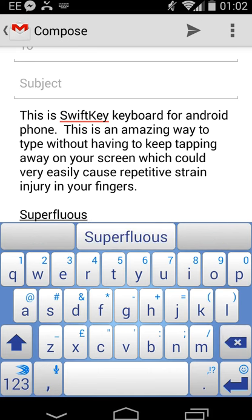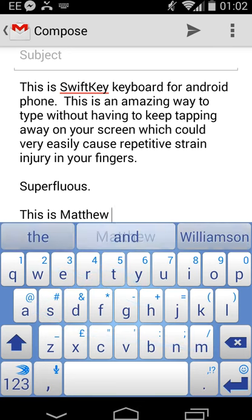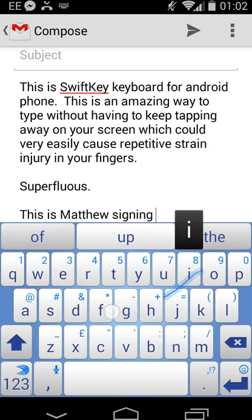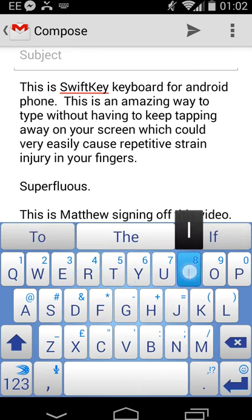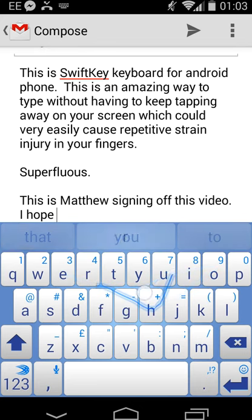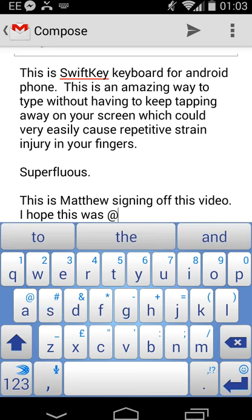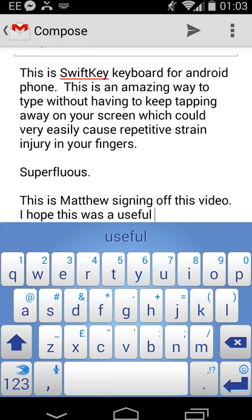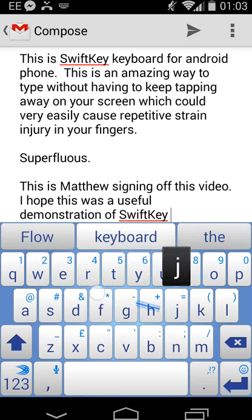OK, that's the word 'superfluous'. This is Matthew signing off this video. I hope this was a useful demonstration of SwiftKey keyboard.